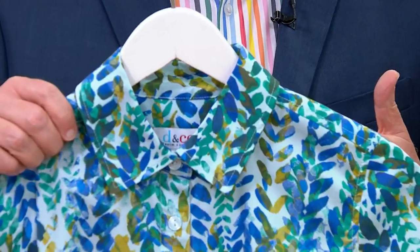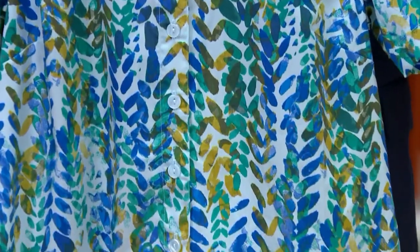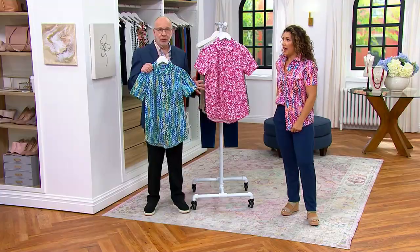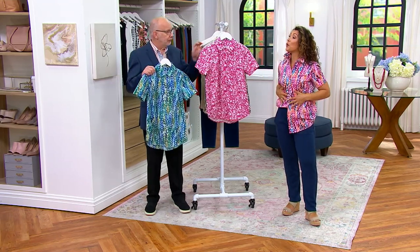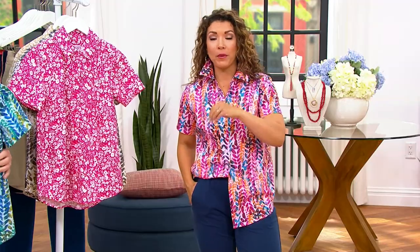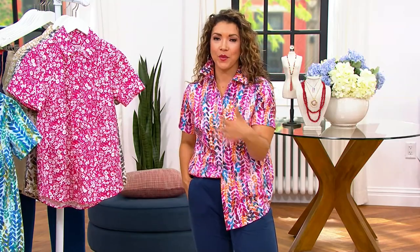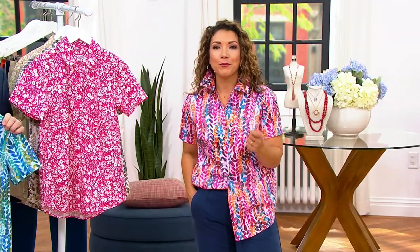This shirt becomes something you wear on its own if you want. If you want to put it over a tank or another t-shirt, it becomes more of a shacket idea. We love our camp shirts, we love our big shirts. This is a pointed collar with a button front, and the prints are exclusive to Denim & Company or QVC — you won't find them anywhere else. I'd definitely recommend this for summer travel too. You wear it open like a little jacket; it gives you that layering piece and transforms pieces in your wardrobe without much effort.